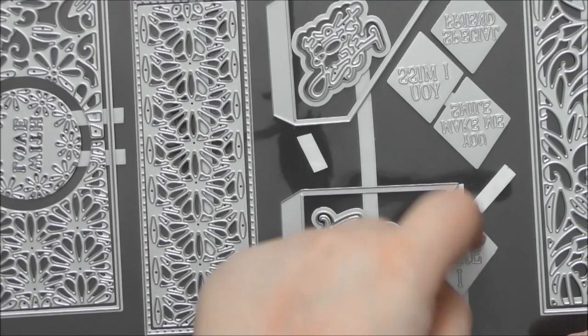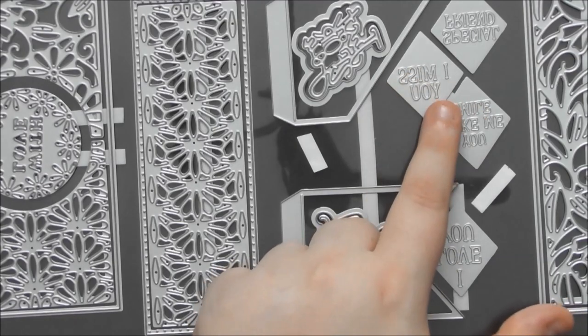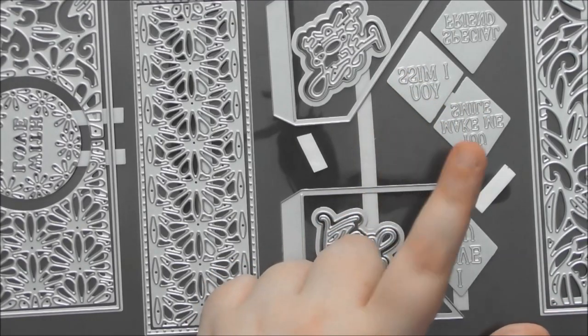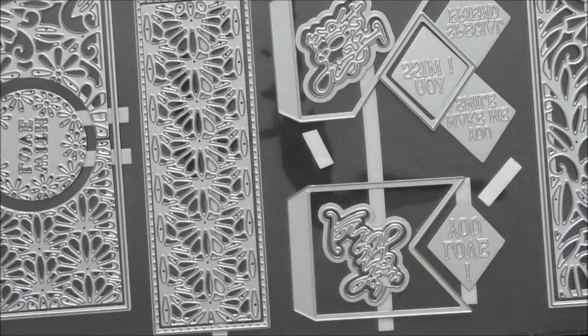If you have a hot foiling machine, try these debossing dies in that as well. I did it a while back when the Perfumery die sets came out from Tonic — there were similar debossing dies and I tried them with my Go Press and Foil and it did work. So these would likely work in a hot foiling machine. You can also die cut them out using the diamond die for a lovely foiled sentiment on your card.